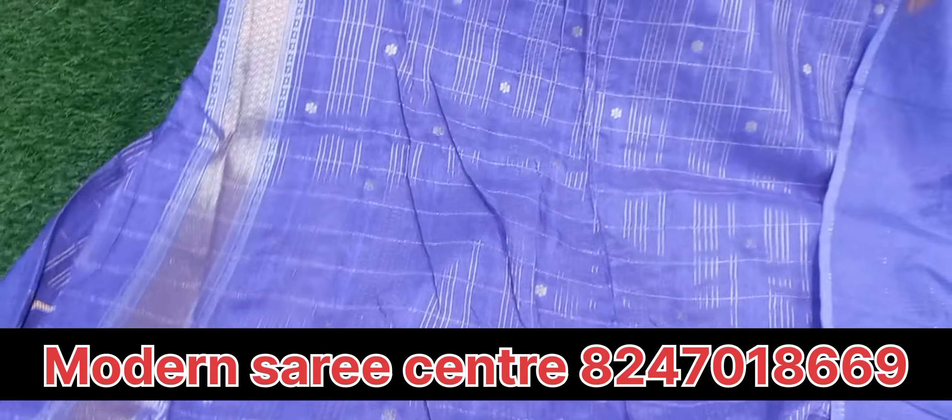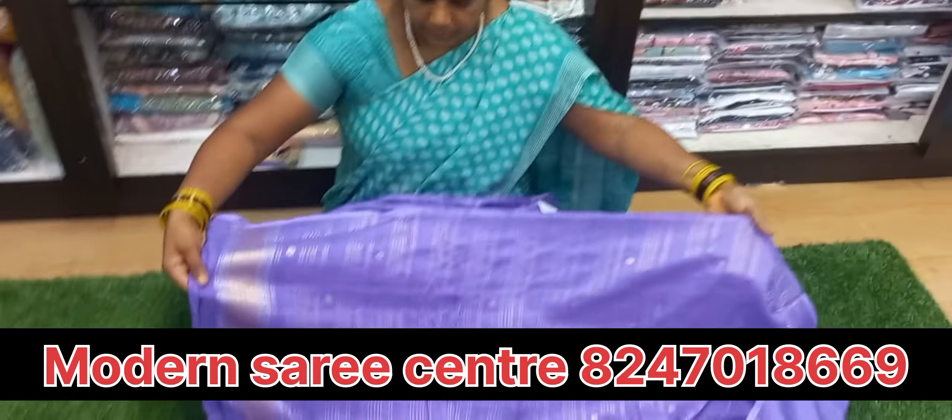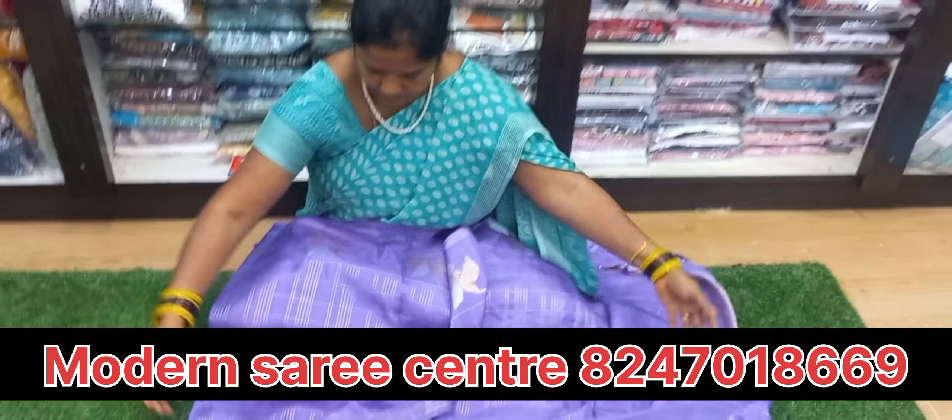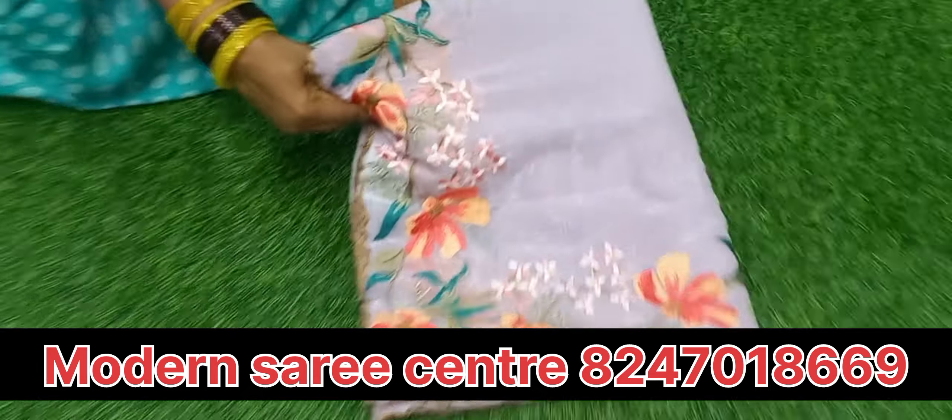Is it blouse already? This is blouse. Once we've got good quality, we are looking at the side.